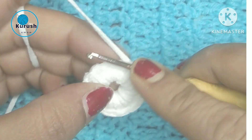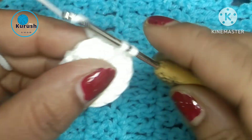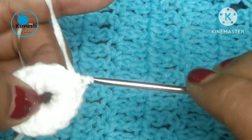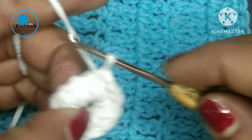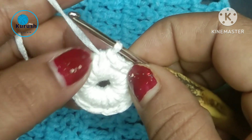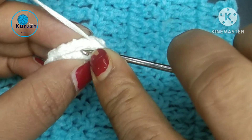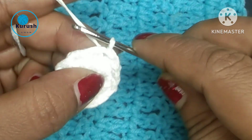First I will show you some single crochet: 1, 2, and 3. Then now I will finish this round. So when I finish, I will make a slip stitch here.